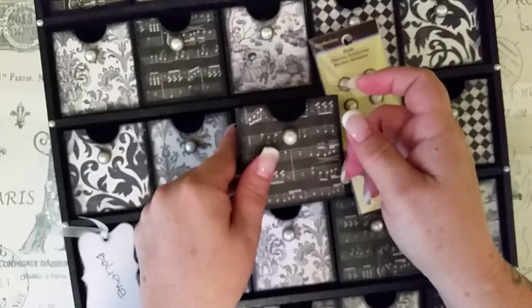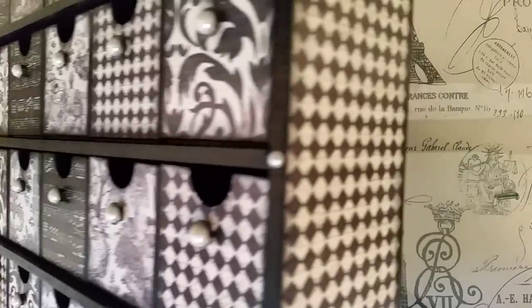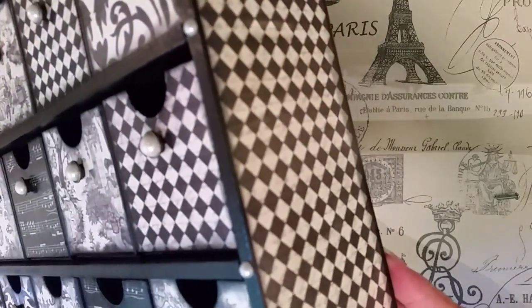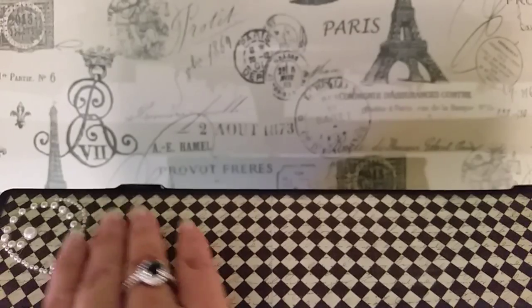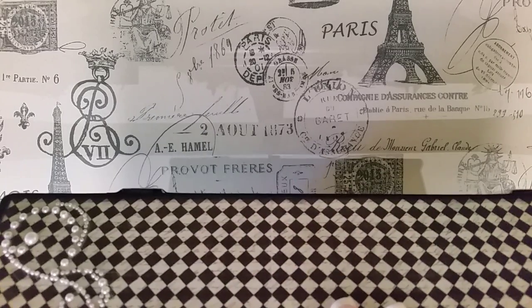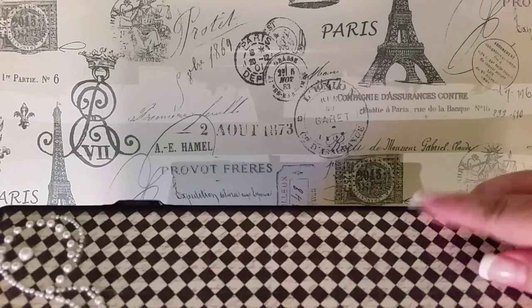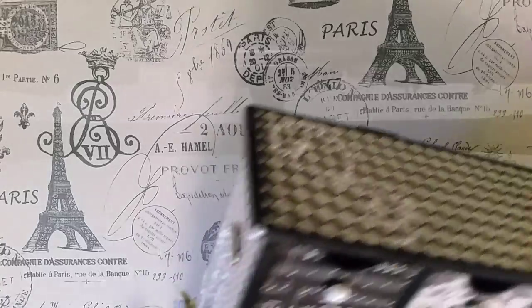Nothing fabulous — just a little bit of decoupage, and I did the same thing on the sides. Put some pearls on it. Did the top — that's just a little Prima piece. I cut it down so that it would fit and decoupaged this on as well. All I did was measure and then cut everything back so I had a little bit of a border on it.